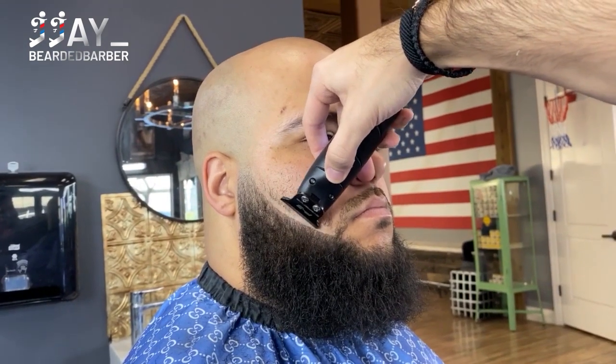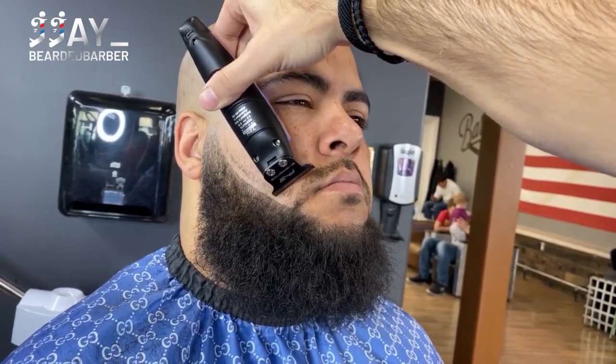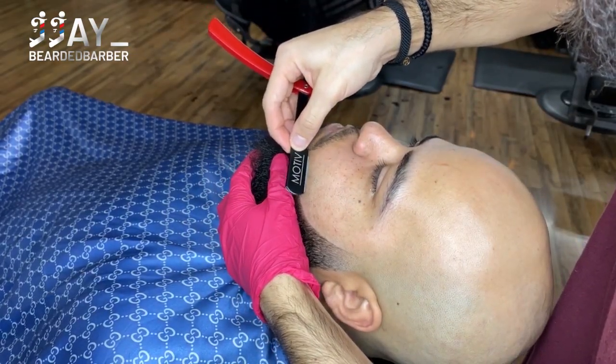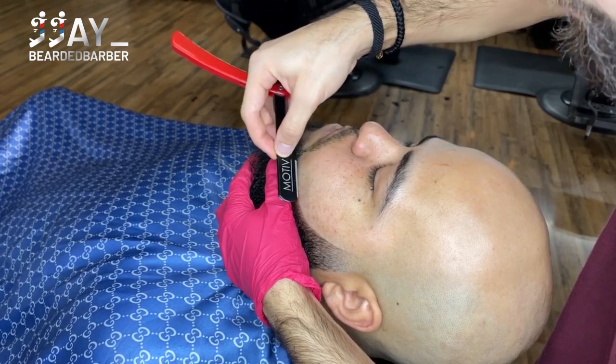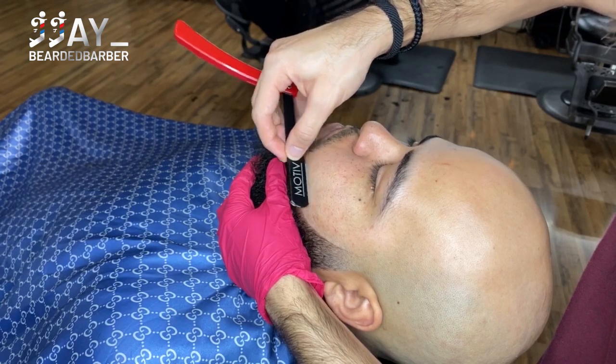I'm just edging up the other side — this was for an Instagram video so that's why the clips are a little bit different, just for entertainment purposes. To get that beard extra crispy we're going to go against the grain, lean him back, get him nice and comfortable — take a quick two-minute nap — and just go against the grain, get him all nice and clean.